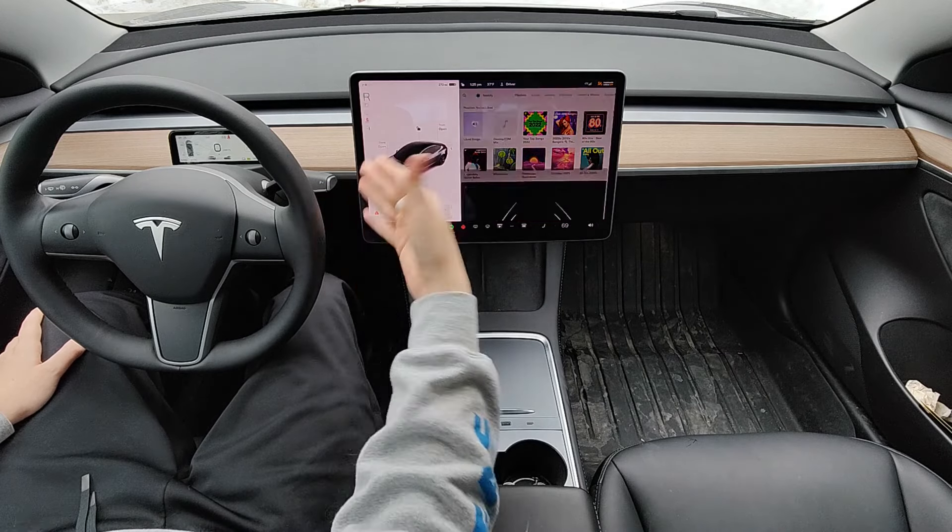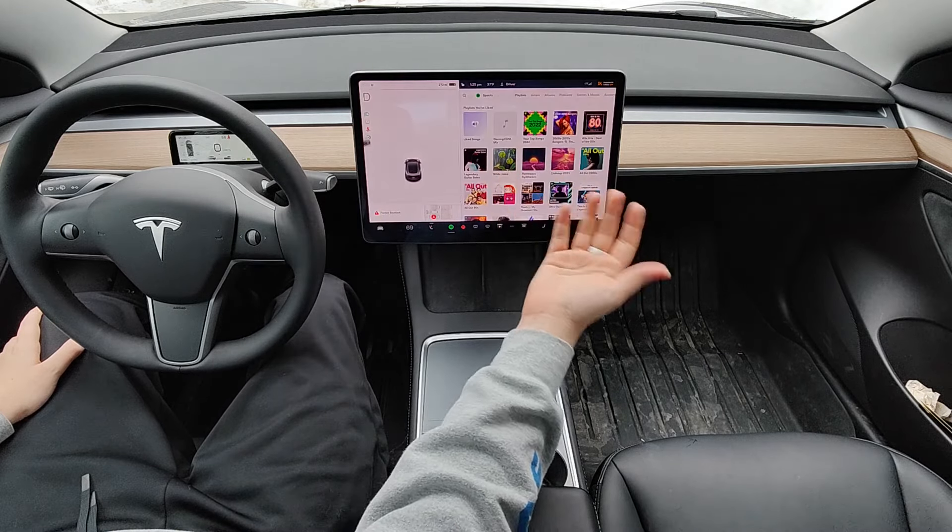At that point, you should be able to put the car either into reverse or drive, and then you can drive away.